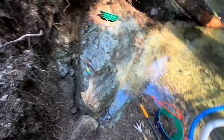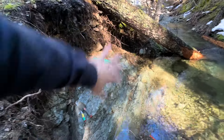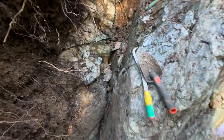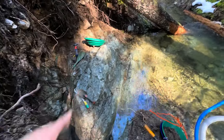Let me zoom out here and show you what Tony's been working. This was covered in overburden — as you can see, he has exposed all of this wall. They found some really good gold down in this crevice — it's like a two-foot deep crevice — and good gold all along the top. Like I said, a couple grams here.